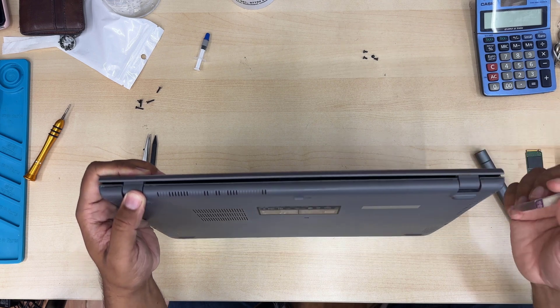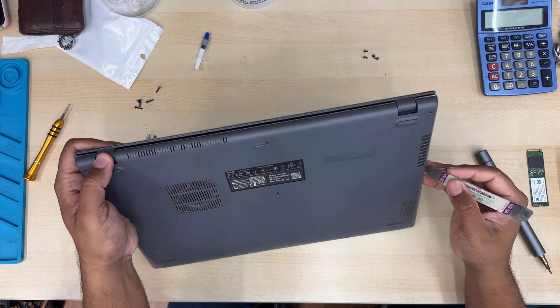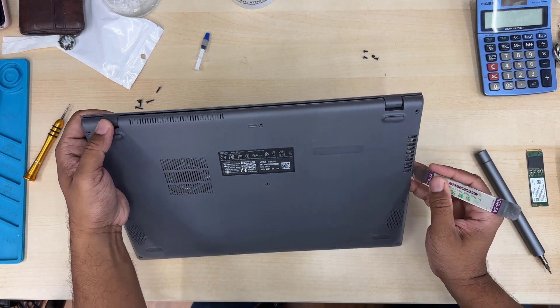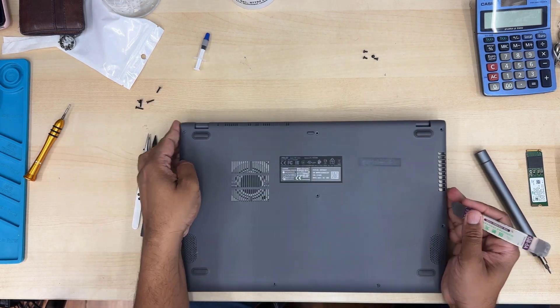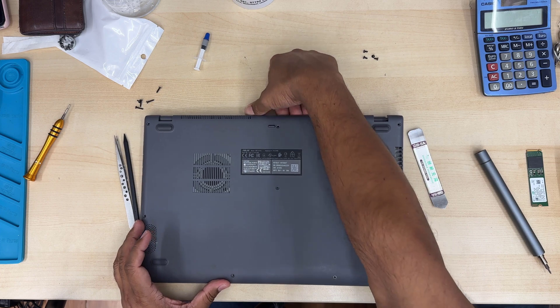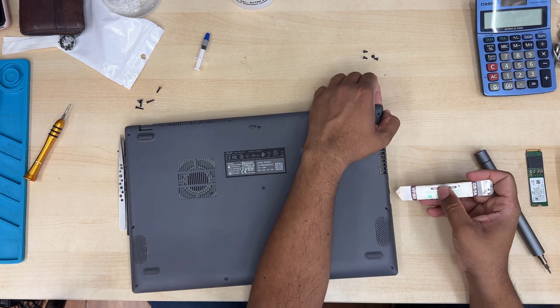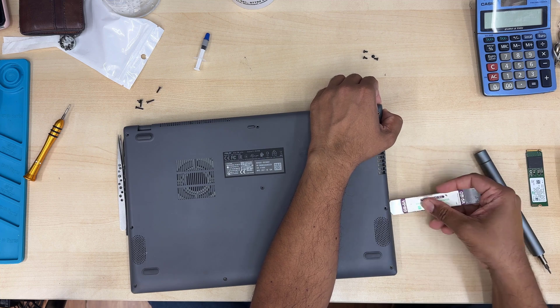But if this is the first time you are taking it apart, it might be a little bit stiff, so give it a try. If you have a plastic flat opening tool, it would be much better than a metal one. Just make sure all the screws are already taken out, otherwise the cover won't come off.